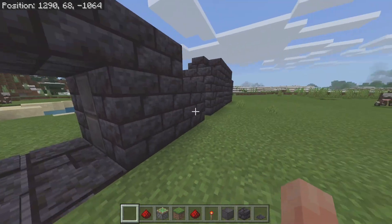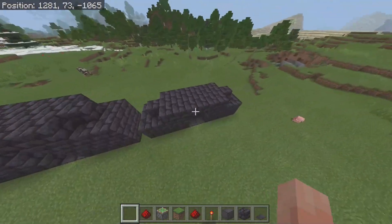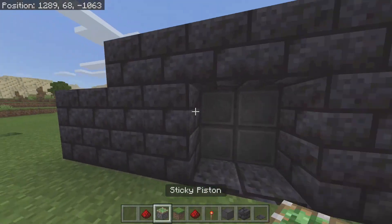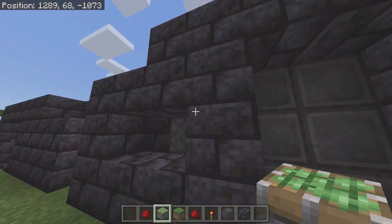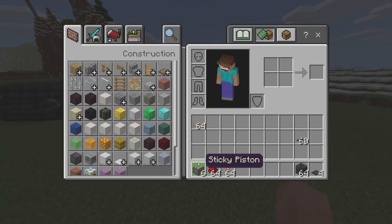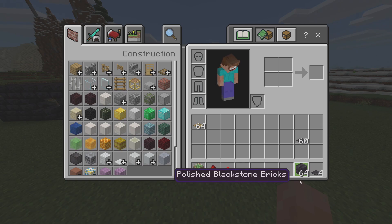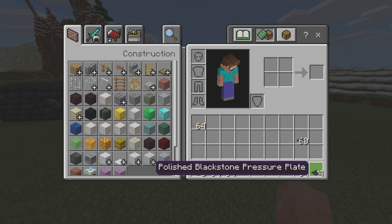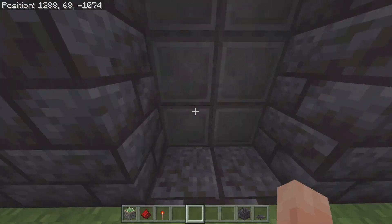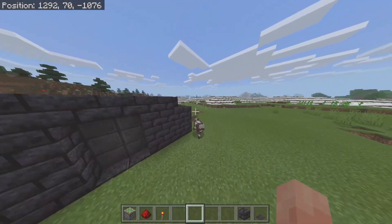Before I do, I'm going to go over what you guys will require to make these. Both of these are basically the same for the material list, except the 2x3 one requires two extra sticky pistons. For the 2x3 build you're only going to need six sticky pistons, a handful of redstone, two redstone torches, basically any brick of your choice for the lining, and of course a pressure plate. Very minimum materials, as you can see.